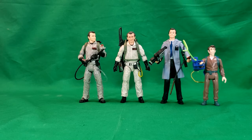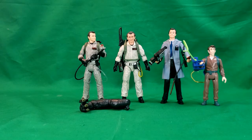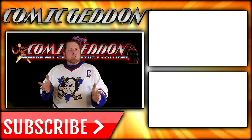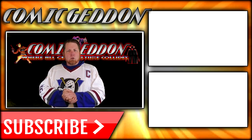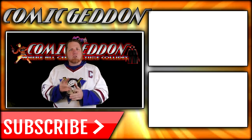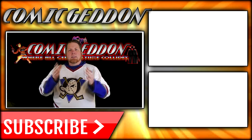So there you have it, guys. This has been the 2020 Hasbro Plasma Series Peter Venkman with Vince Clortho Build-A-Figure Rear Right Leg. Hope you guys enjoyed this video. Make sure you tune in next Tuesday for our review on Ray Stantz. Take care, geeks. If you enjoyed that video, make sure you hit the subscribe button so you stay up to date on all things geek culture. Go ahead and check out one of these two playlists on the side for more videos just like the one you just watched. I'm Shannon from Comageddon TV, the only place on YouTube where all geek culture collides. Take care, geeks.